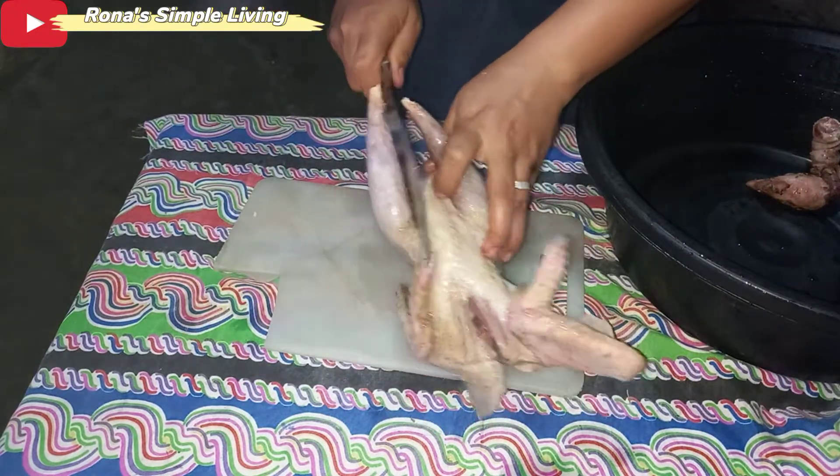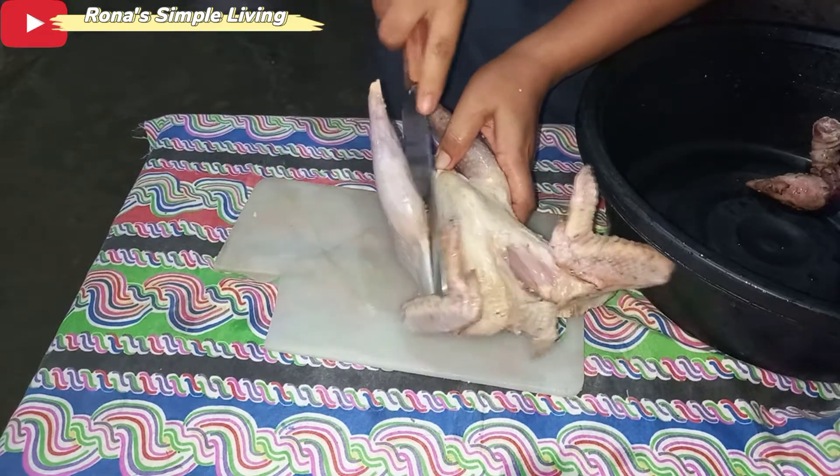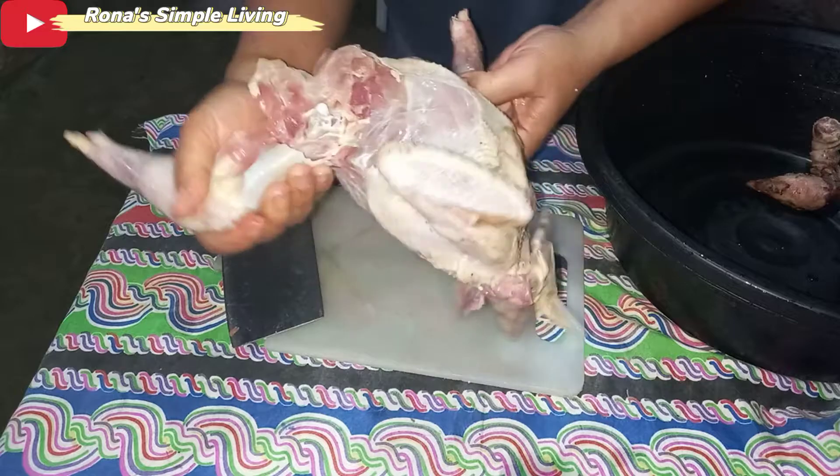Hi guys! Let's cook chicken adobo — native chicken, Bisaya chicken — fried chicken.